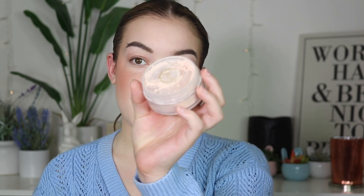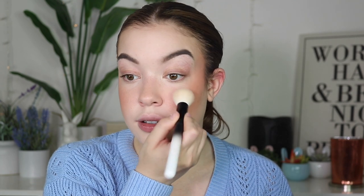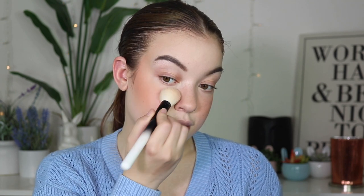Then I take my Rare Beauty powder in the shade Light. This stuff is amazing for blurring and mattifying without making you feel too heavy and look cakey. I just place that on the chin, above the cupid's bow, a little on the nose, and on the forehead.